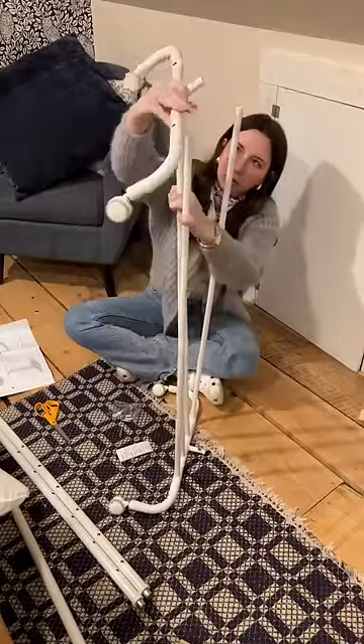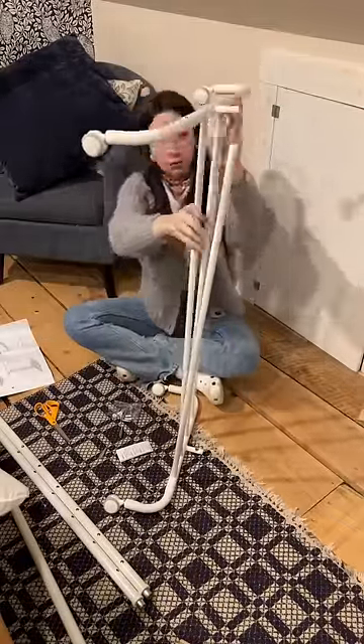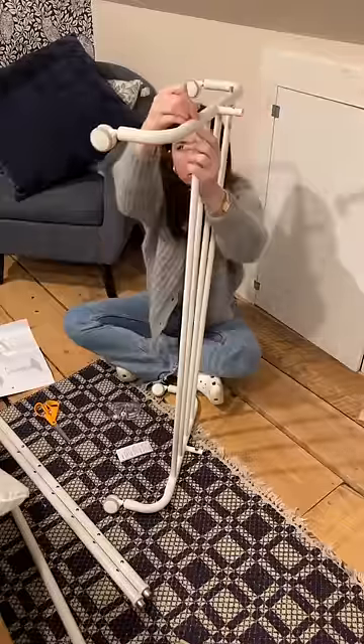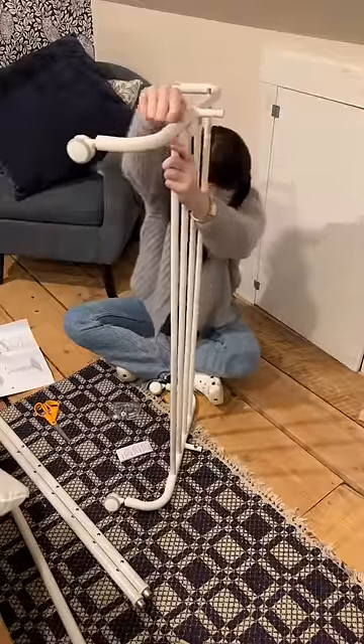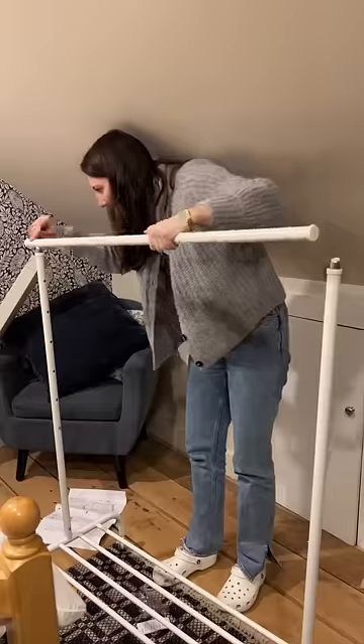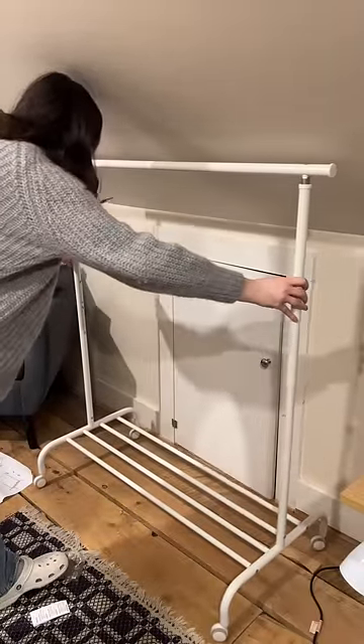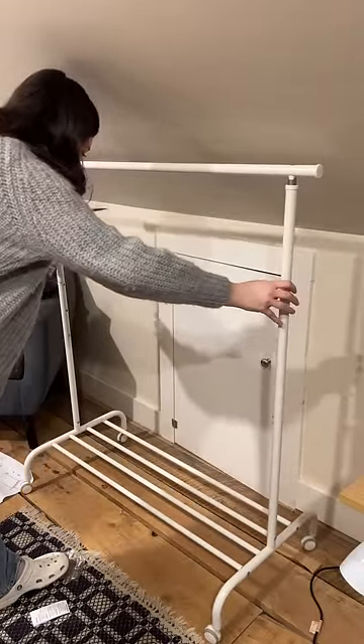I really don't know why the instructions said to assemble this base thing facing up like this, because intuitively I would think just lay it flat and put it all together, but again I'm gonna follow the instructions. Overall though it was super easy to assemble and then I just slid it right into place. I was a little worried that it was gonna be too tall with this slanted ceiling but it fit perfectly.